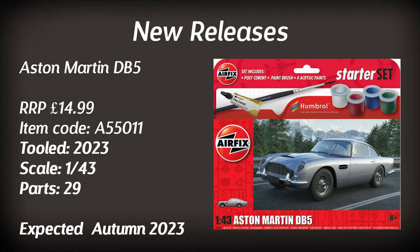Up next, we've got a new tool Aston Martin DB5. James Bond fans out there will be quite pleased with this one. Designed as a starter set, it comes with paints and has a low part count of 29, also in 1:43 scale.